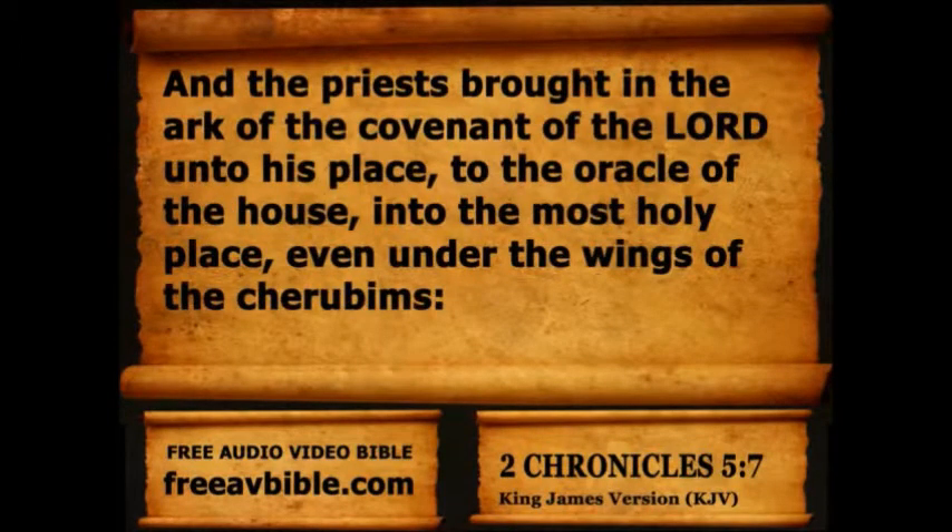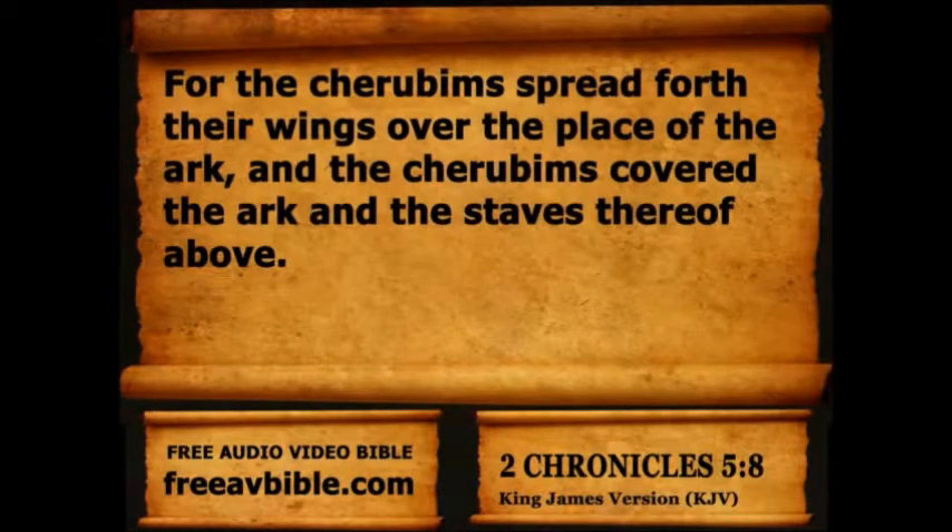And the priests brought in the ark of the covenant of the Lord unto his place, to the oracle of the house, into the most holy place, even under the wings of the cherubims. For the cherubims spread forth their wings over the place of the ark, and the cherubims covered the ark and the staves thereof above.